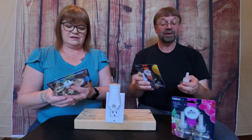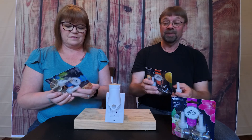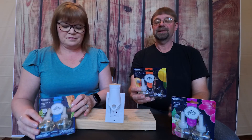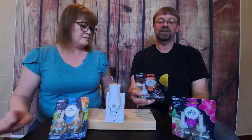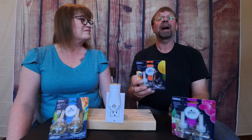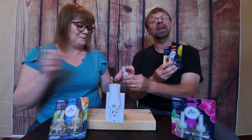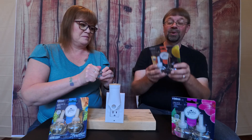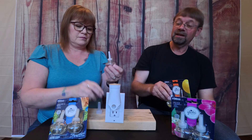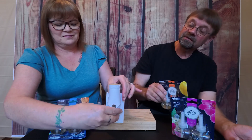We have a fake Christmas tree, so that would probably be a good fit. This one — and I'm just going to say it — yuzu and white peach. I do not know what that is, but I don't think it matters. Margie's going to go ahead and insert that in the scent thing.